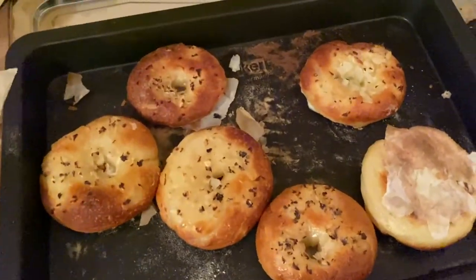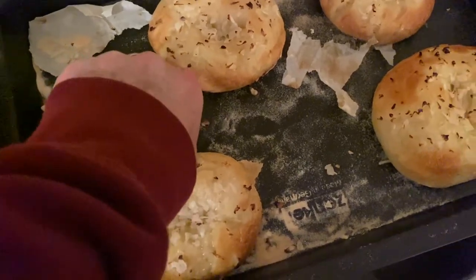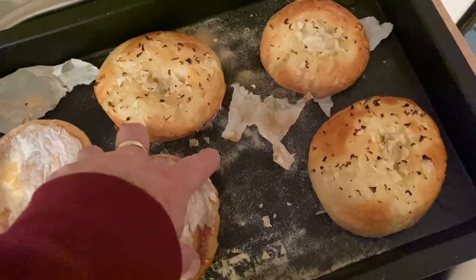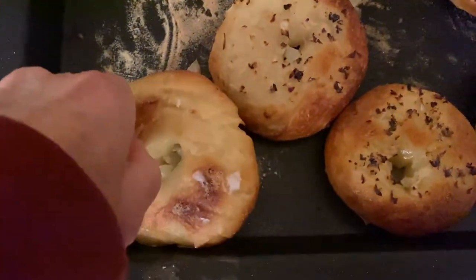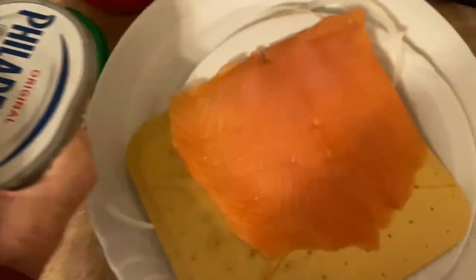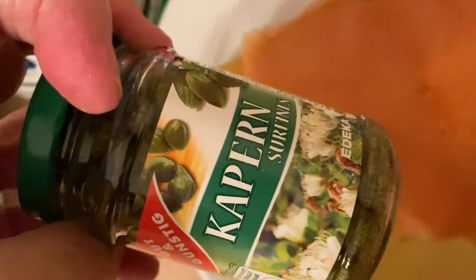The bagels are done. One tactical error: parchment paper and not enough flour. Next time I'm not using parchment paper — just put them on here directly. So we'll have to cut this edge off. In any case, we have our lox, our Philadelphia cream cheese, our tomato, some onion, and our capers.